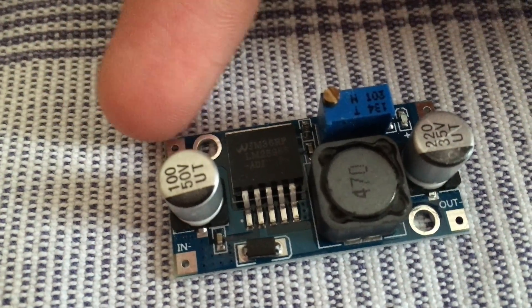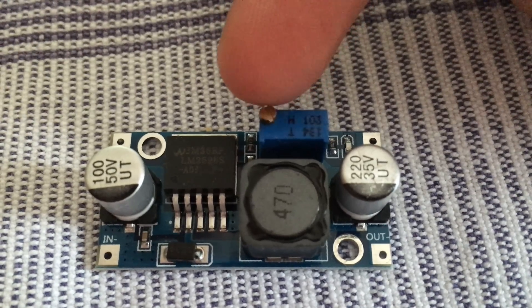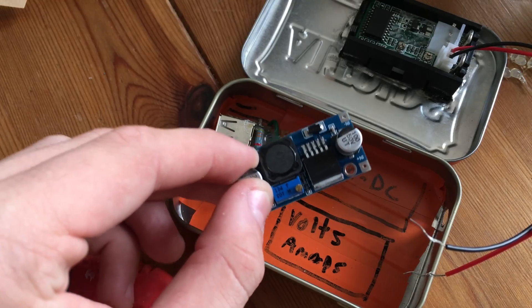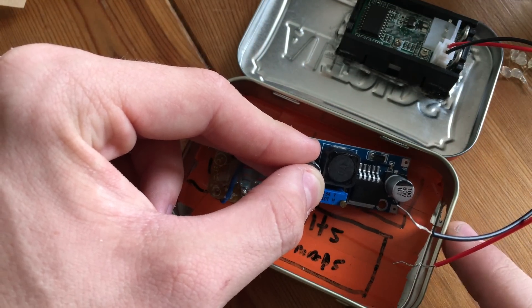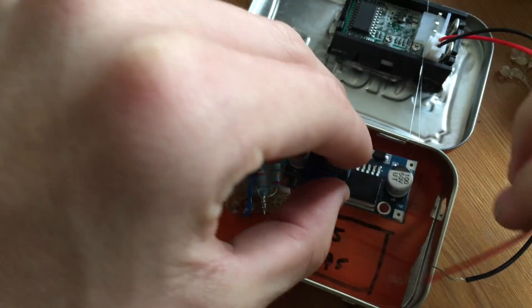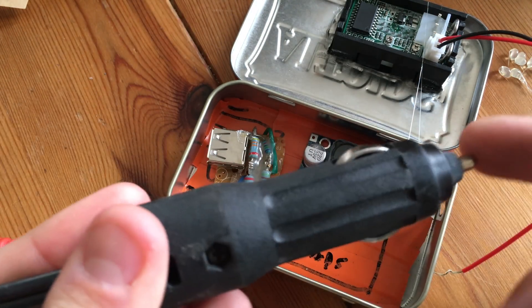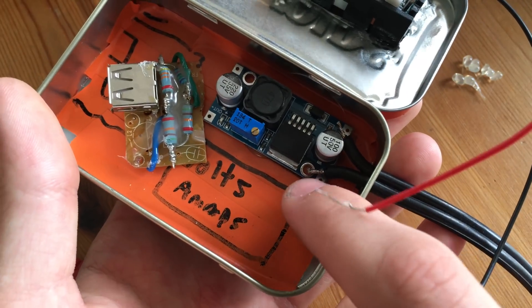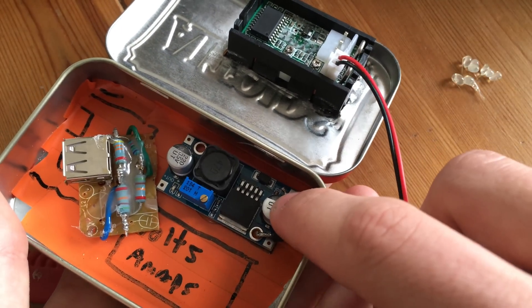This is what the buck converter looks like. On the left we have input positive and negative; on the right we've got output positive and negative. This blue device is a potentiometer — you use a flathead screwdriver to turn the little brass knob and that changes the output voltage. The next step is to hot glue down the DC to DC buck converter with the input side facing where the 12 volts come in from the battery. Then feed through the cable that connects to the car plug, strip the input wires, stick them through the hole, and solder positive to positive and negative to negative. While doing that, solder the power leads for the amp and volt display directly to the input side of the DC to DC converter.